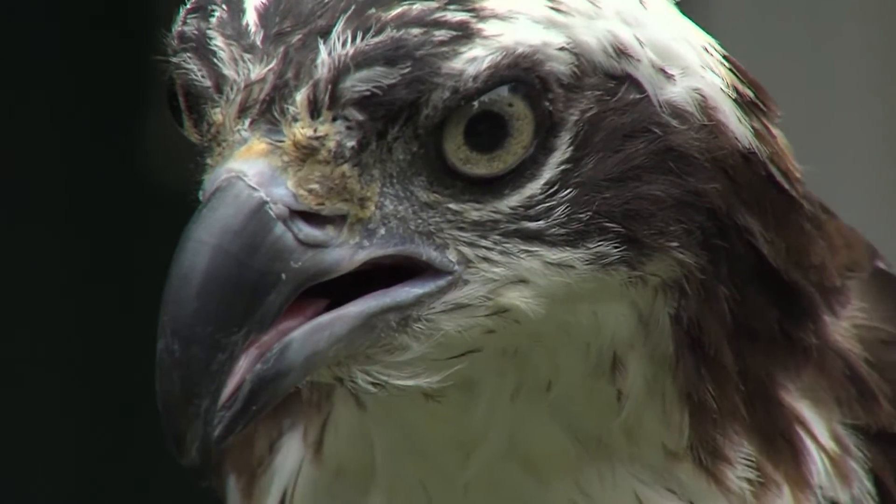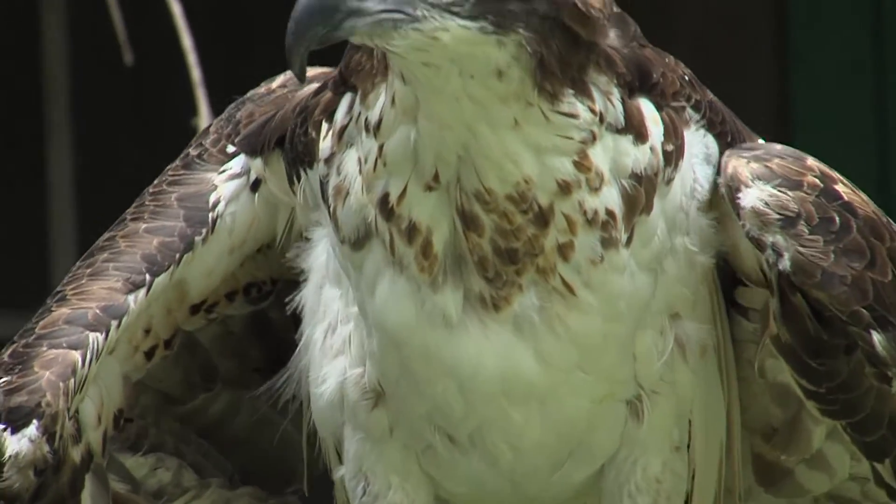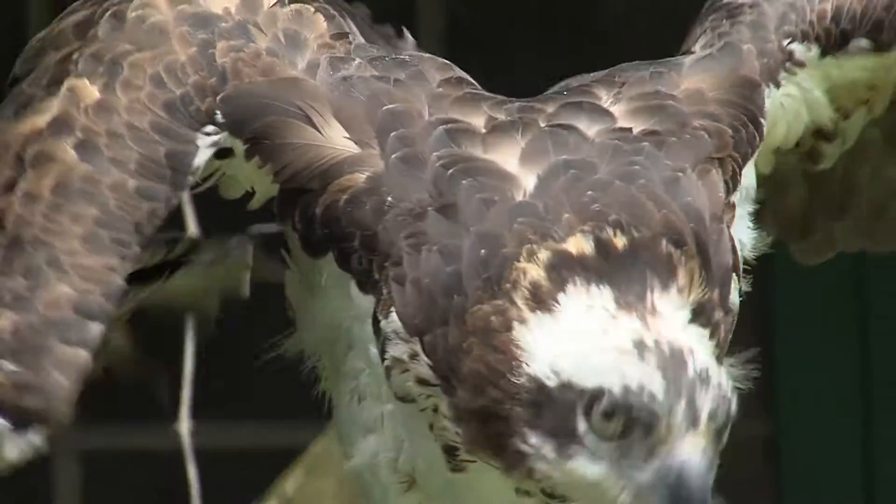This is Brooke. She's an osprey. She was found in Utah on the ground, starving. She had a very badly injured wing, and she came to us because the wing was so badly injured that she could not be returned to the wild.